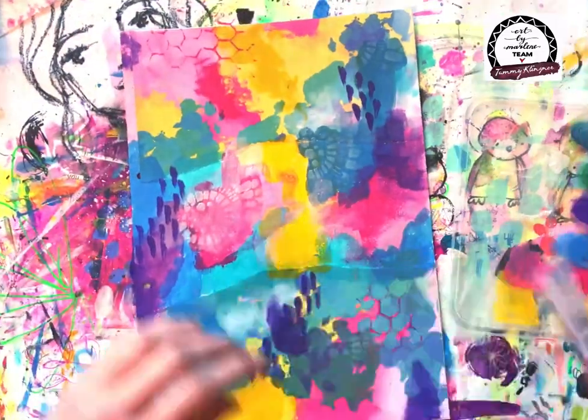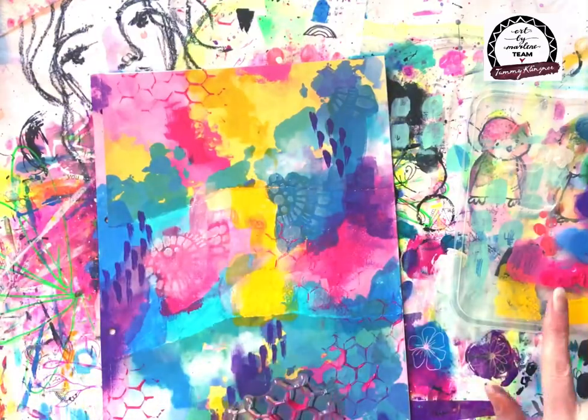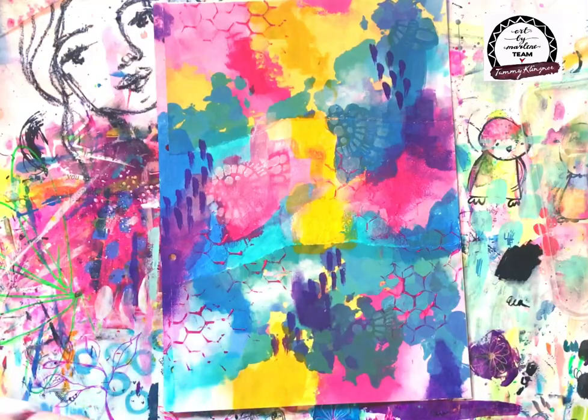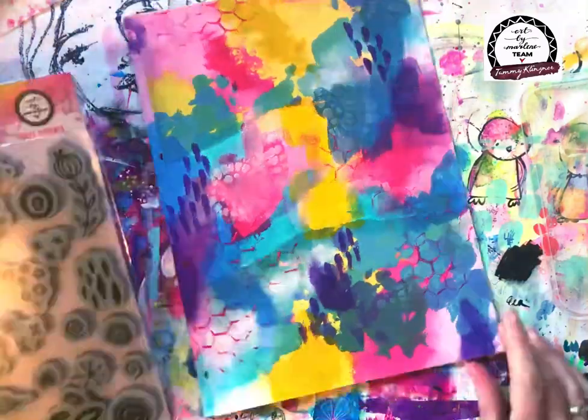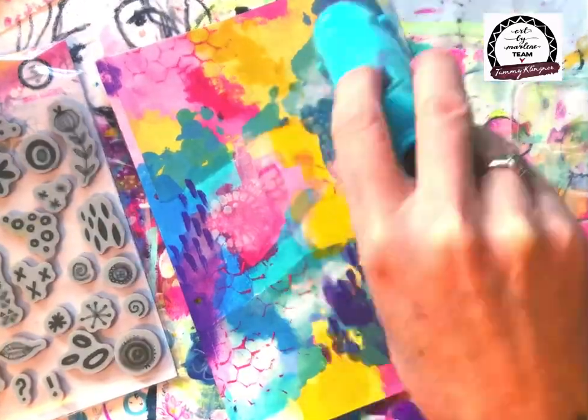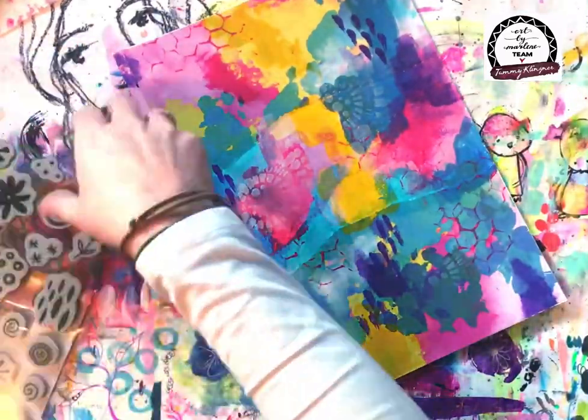Now I've come in with the new chicken wire clear stamp and I've applied Kissy, which is the hot pink paint, to that and just stamped it in a couple of areas in the background. You'll see that kind of lifts it all up straight away.